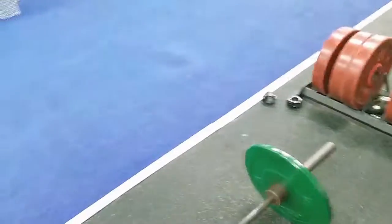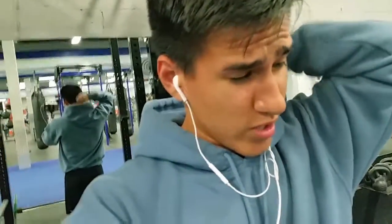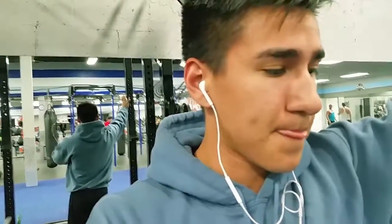Today's workout is gonna be simple — just sumo deadlifts and squats, and maybe some lunges at the end. I'm gonna warm up with my sumos and work up to 315. It's not heavy but I'm building my sumo back up because of my shoulder. So that's what we're about to do right now — stay tuned for that workout.